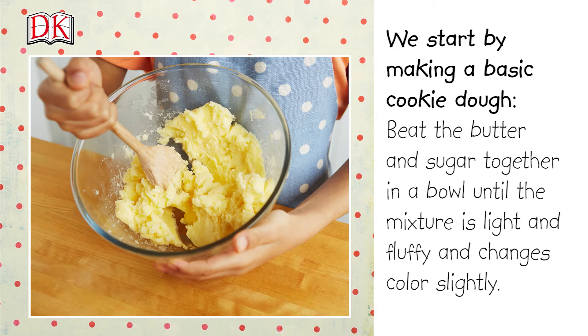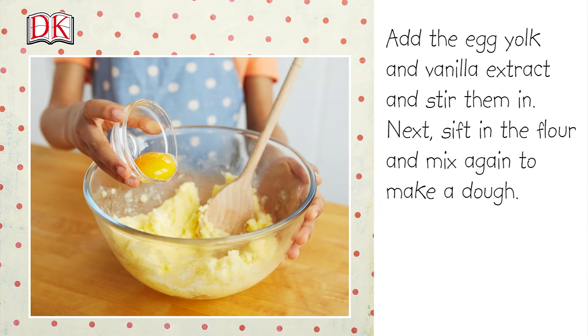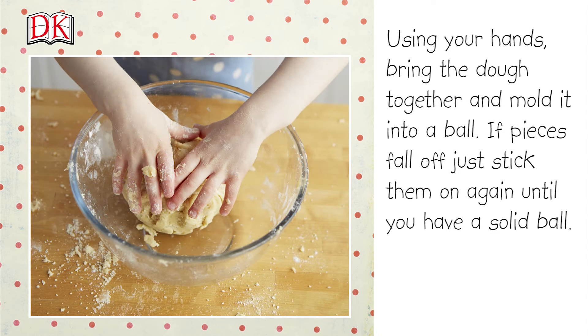Beat the butter and sugar together in a bowl until the mixture is light and fluffy and changes color slightly. Add the egg yolk and vanilla extract and stir them in. Next, sift in the flour and mix again to make a dough.